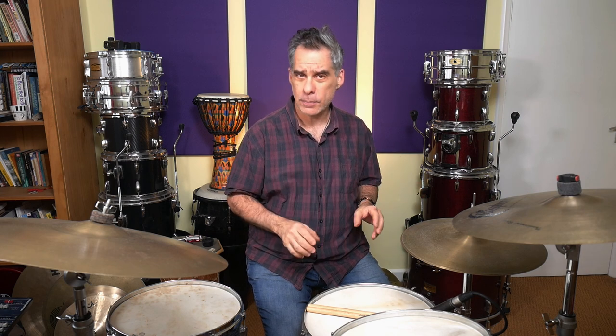We've looked at hi-hat barks, where we've opened the hi-hat and closed it very quickly on sixteenths, where you get a very quick, stabby sound. And now we're going to look at just generally opening and closing the hi-hat within a sixteenth note continuous pattern on the hi-hat.